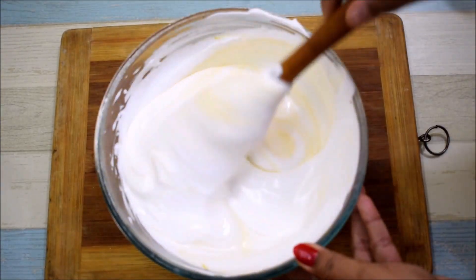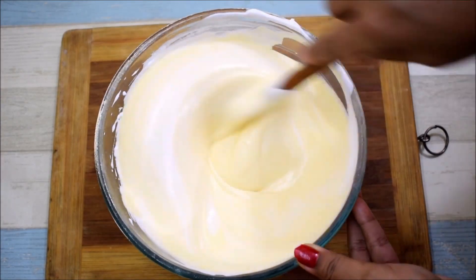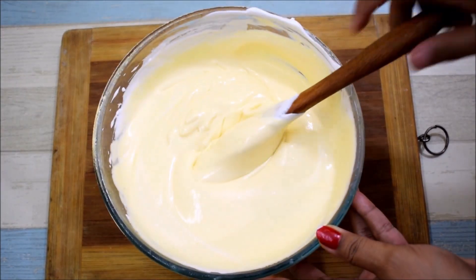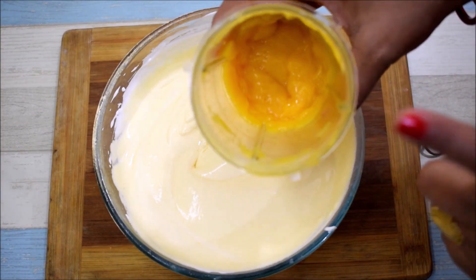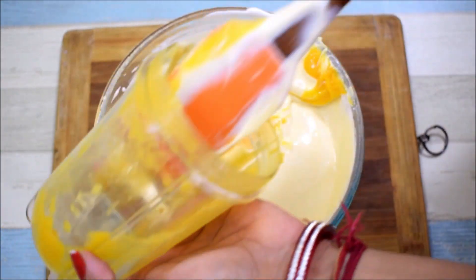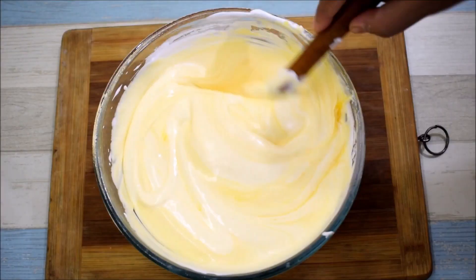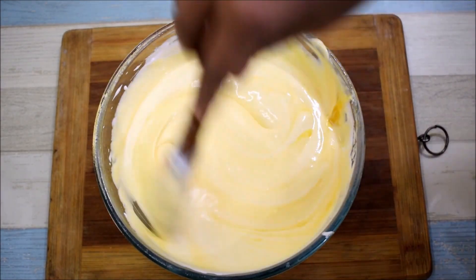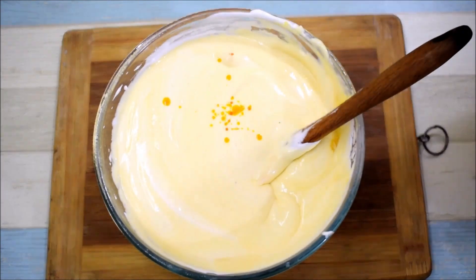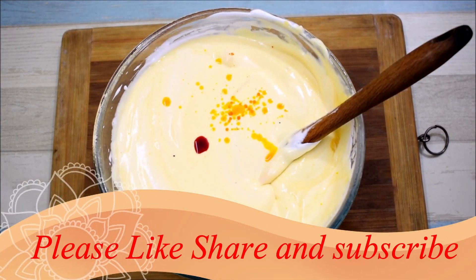We will mix it properly. After that we will see if we need to add more. The puree goes down because it has perfect texture. Now we will mix in the mango puree - it is just 2 to 3 tablespoons extra. If you want to add food color, I will add 2-3 drops plus 1 drop of orange color. This is optional - if you want to add it, otherwise you can avoid it.